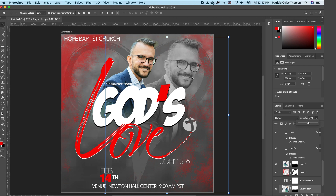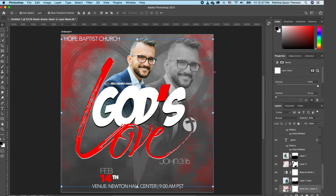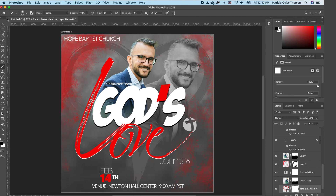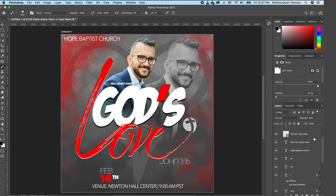Now blend your subject in by clicking on the subject layer and brushing to blend. You'll notice the heart line is on the subject, so click on the heart layer and add a Layer Mask. Remember: black hides, white reveals. Pick a soft brush with hardness at zero, increase flow back to 100 percent, reduce the brush head, and paint in that area to hide that portion of the heart.